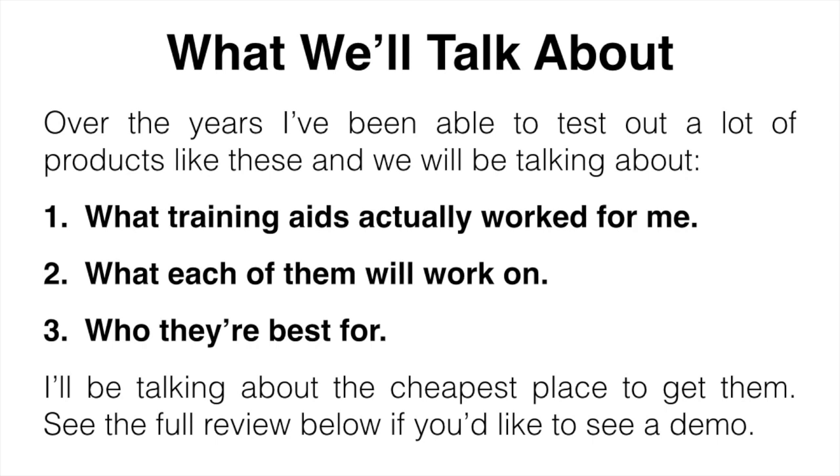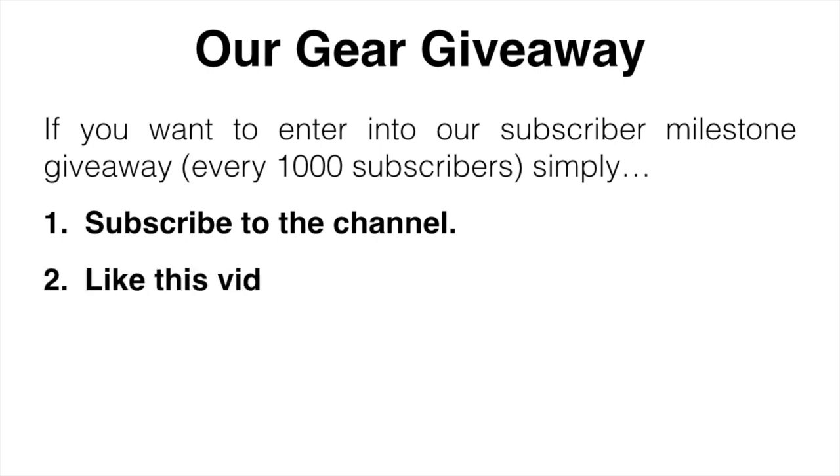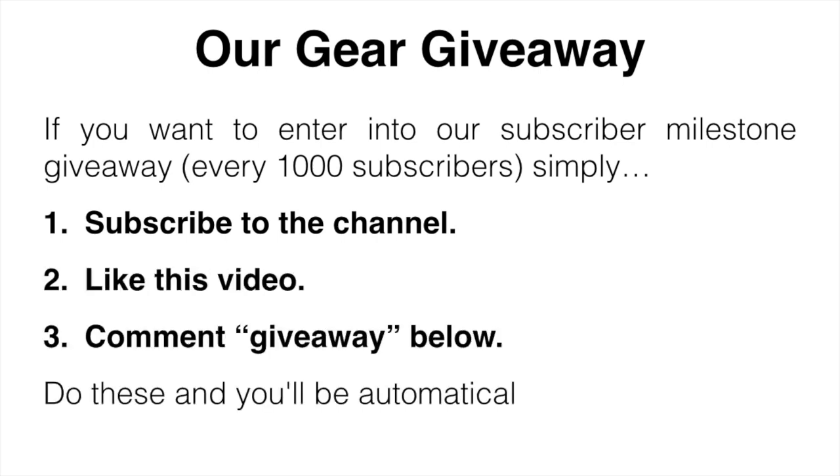If you want to see a full demo, check out the full review down below. I'm not saying these are going to magically fix your swing overnight, and I'm not saying they're going to work for you — they've been a big help for my game but I put in a lot of practice with them. If you don't practice regularly, there's really no point getting them. Also, for our gear giveaway, just subscribe to the channel, like this video, and comment 'giveaway' down below to be automatically entered.